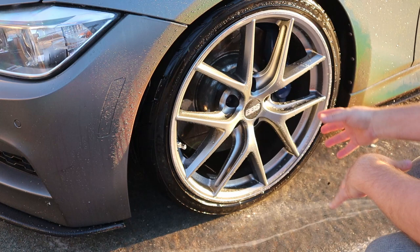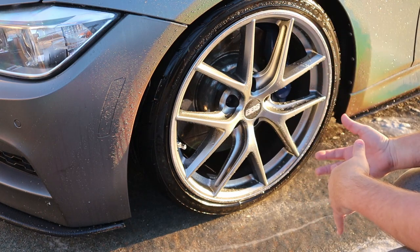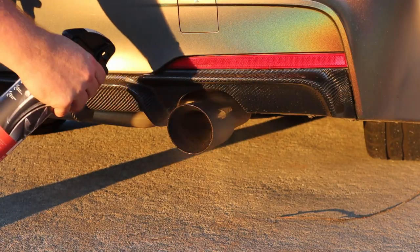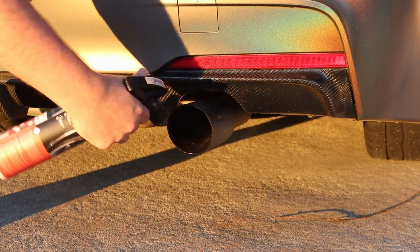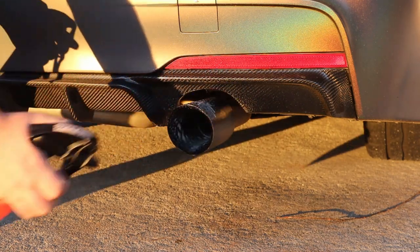Now it's time to rinse off. And that's a quick clean. Like I said, it's safe as long as when you transfer from one wheel to the other, you keep cleaning those bristles. So let's move on to the exhaust. On the exhaust, we're going to do a mix of W6 fallout remover and the all purpose, and then let it eat.